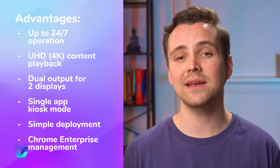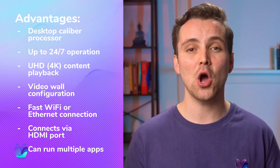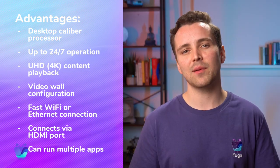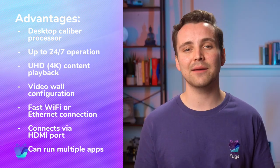And now we've come to the final player in our list, the Intel NUC Mini PC. Although significantly pricier than the other options on this list, it also packs way more of a punch when it comes to processing power, which makes it perfect for any use case, including video wall installations with multiple displays in 4K. This line of players includes a handful of models which come with fast WiFi or Ethernet and connect via HDMI port. It supports a wide range of business apps and systems, allowing you to run other apps alongside Fugo. The downside of these higher-end players is obviously the price point — unless your use case demands the best of the best, you can get slightly less powerful players from both manufacturers that will get the job done with relative ease.